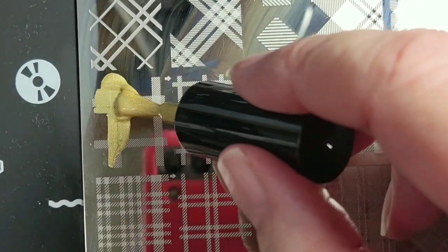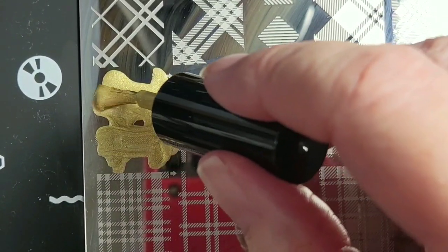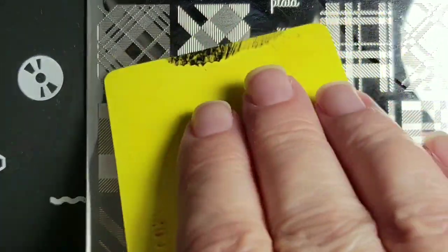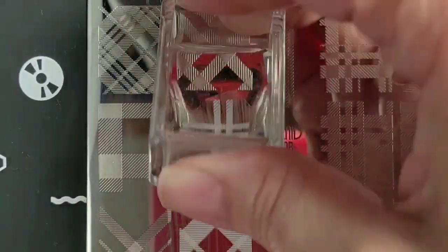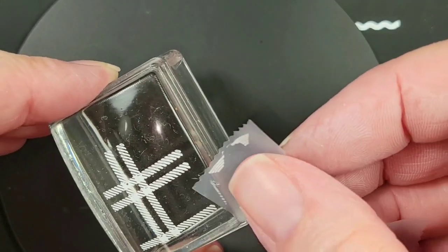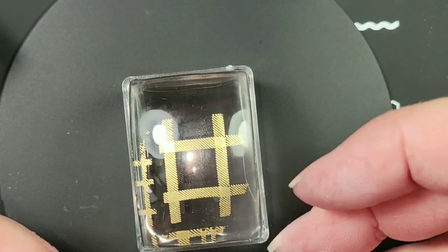I'm going to use this image right here, and I'm going to use this one. These look pretty good. I'm just going to remove some stuff around the edge, which I'm sure won't even get on my nail anyway, but I'll take a chance.